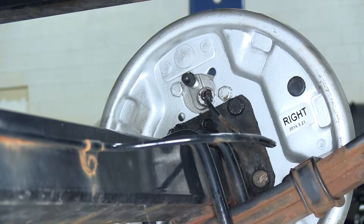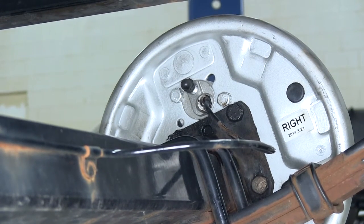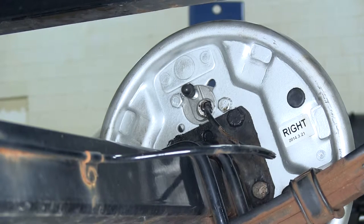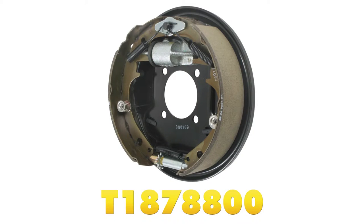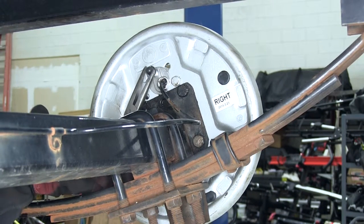With that, our backing plate for the passenger side or right hand side is installed. Now let's repeat the same process over on the driver side or left hand side with a different part number — T1878800. Once we have both sides installed, we'll take a few moments to go ahead and bleed the brake.